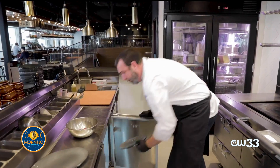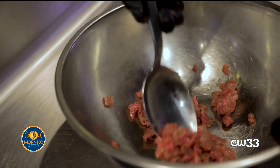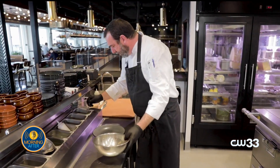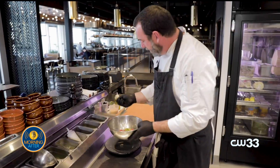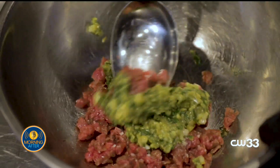We always start with a cold plate — that way our lamb tartare is nice and cold. We'll be using Nyman Ranch lamb, about three ounces. We're going to dress it with our green olive harissa, which is green olive, chili, onions, garlic, olive oil, a little bit of lemon, and herbs.